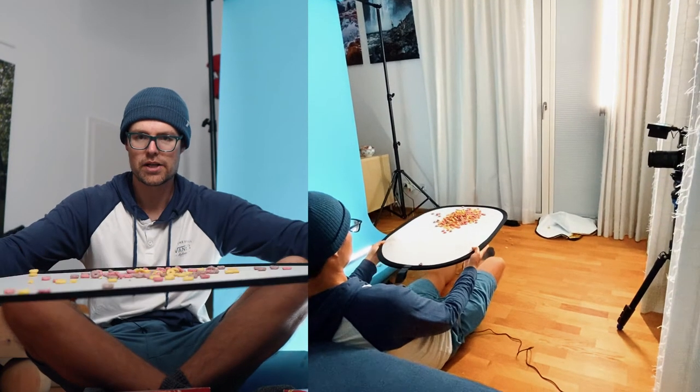The third shot I needed was the cereal flying into the air, so I put it on a reflector and just threw it up in the air. Then in post-production the clean background, the cereal, and the box all have to be combined together. I decided to cover that in a separate video because it requires masking and keying — you can check it out via the link below or at the end of this video.